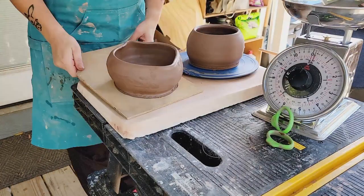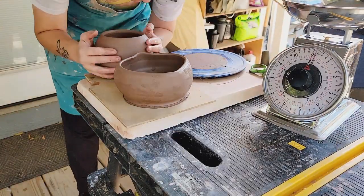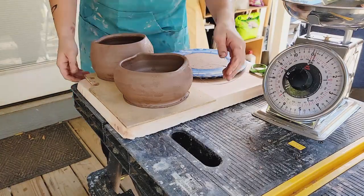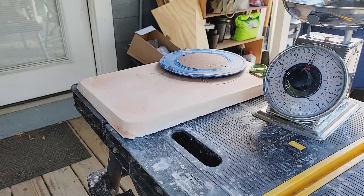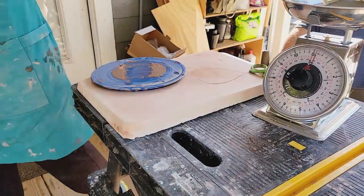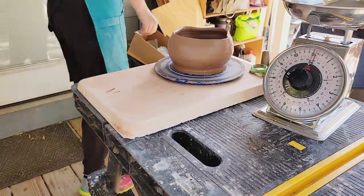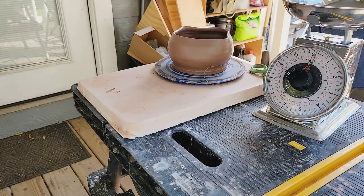I'm going ahead and pre-bending them. These will be the spots where the chicken heads and tails are going to connect once I'm doing the sculpting, so I just went ahead and made those indentions. It's easier to make those indentions while it's super wet so that the clay doesn't have any memory and spring back and cause cracking later.